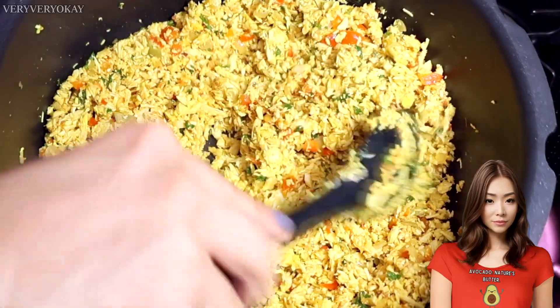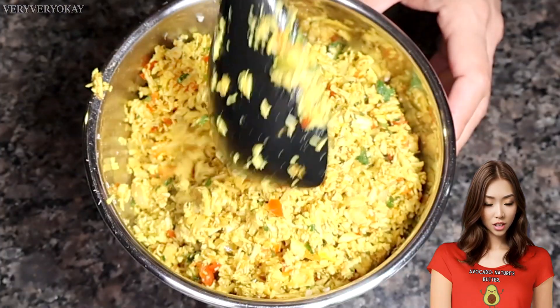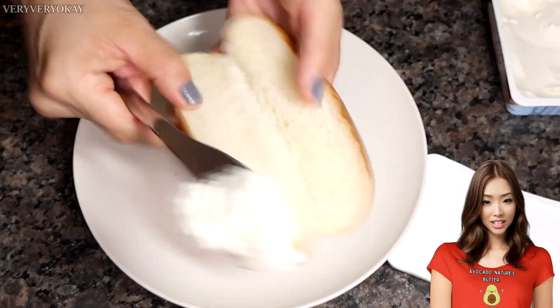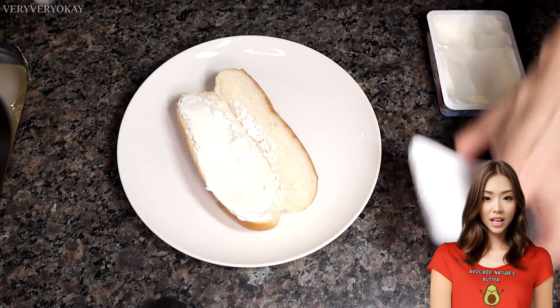Look at that! My chicken is ready, and as you can see, there's enough for the whole week. Now I'll show you a quick sandwich. You can assemble any sandwich you like with this chicken. I toasted some bread and have some cream cheese here. You can also add mayo.